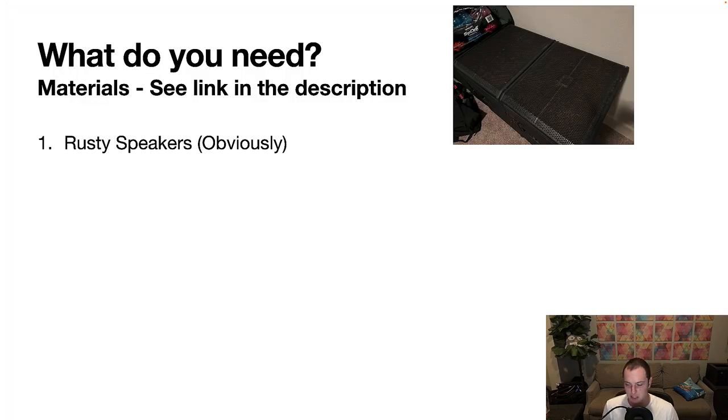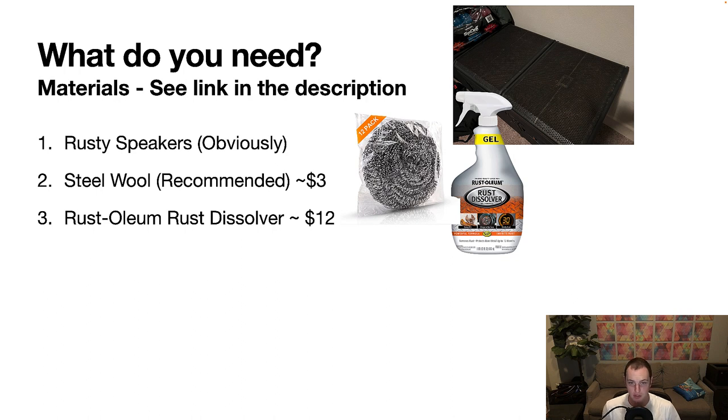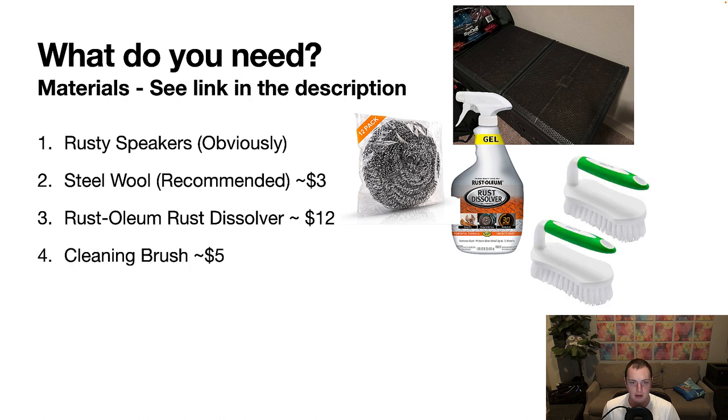First, let me talk about what you need. Obviously you need rusty speakers that you want to remove rust from. Some of the stuff you'll need is some steel wool, which will help get some of the rust and paint off. You'll need to get this Rust-Oleum rust dissolver — this is the exact stuff you need. Don't get any knockoff brand, get the actual Rust-Oleum gel. You'll also want to get some sort of cleaning brush. Most of this stuff you can find at Home Depot or your standard grocery store, and I'll have links to all these products in the description.